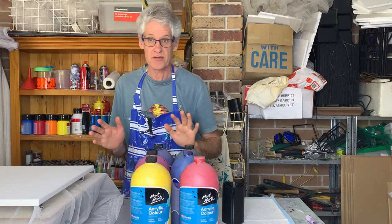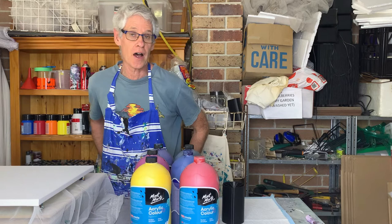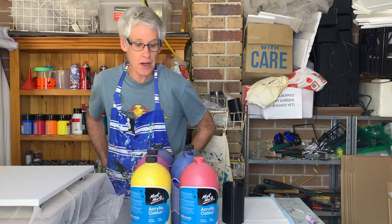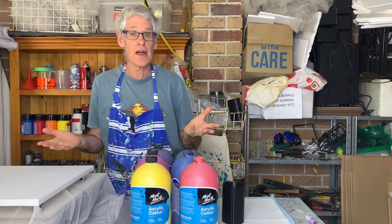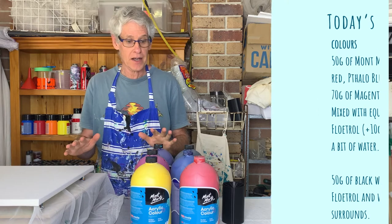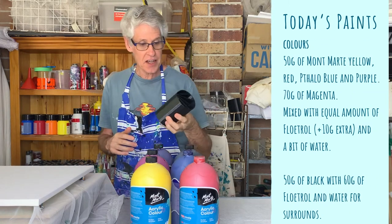You want a nice drumming sound when you tap it, then you know it's tight enough to use. I wasn't quite sure of the consistency I was going to do today. Some videos I've seen on YouTube use a thicker than normal mix and others use a thinner than normal mix, so today I'm going to use a thinner than normal mix just to see what happens.